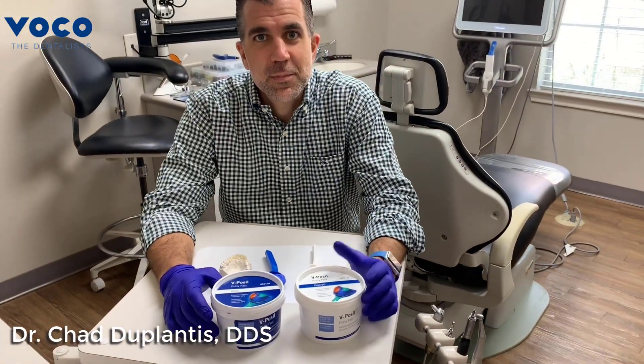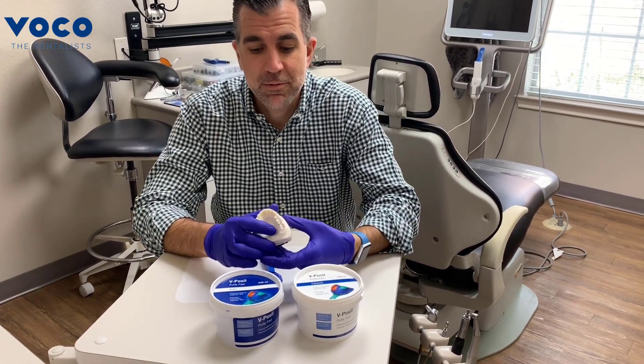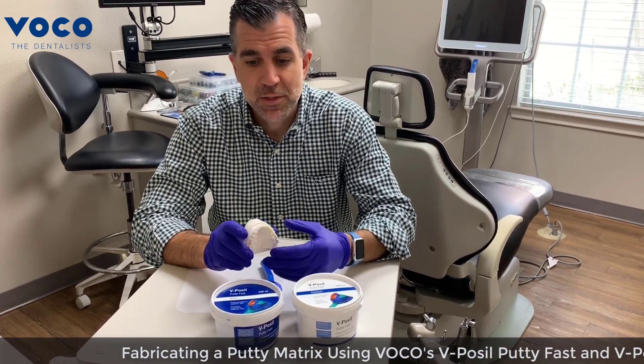Hi, I'm Dr. Chad Duplantis, a practicing clinician in Fort Worth, Texas, and today we are going to fabricate a putty matrix on a wax-up that we received from the laboratory.